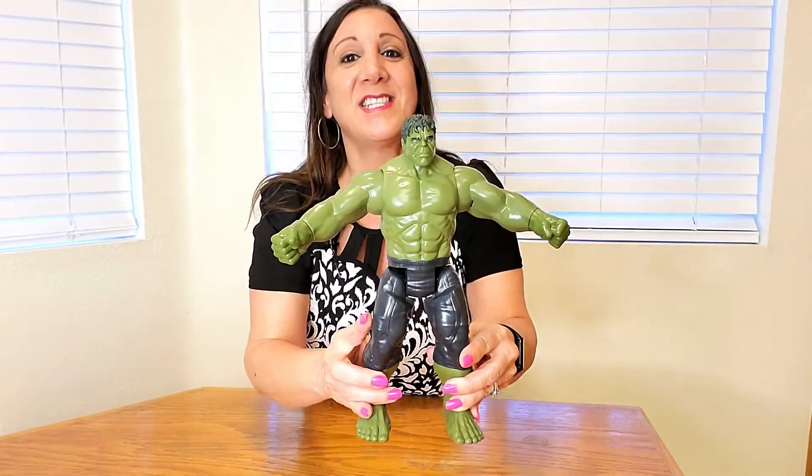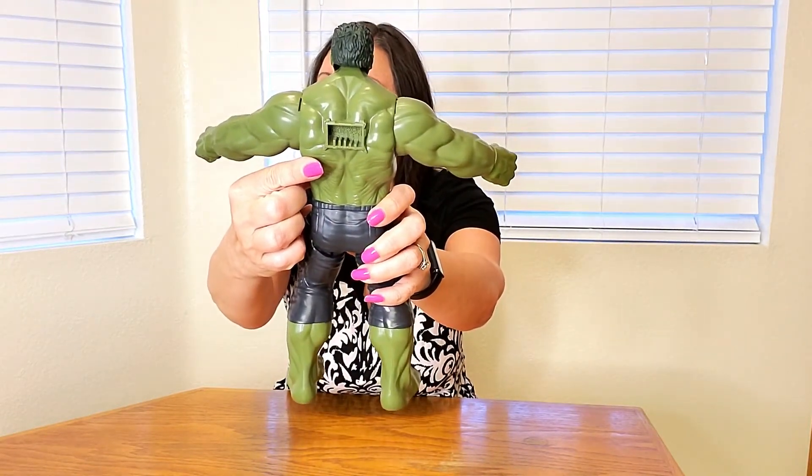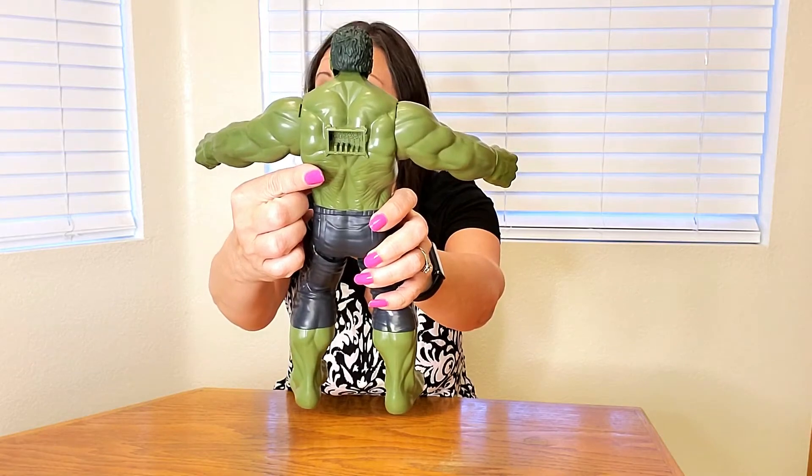This is so awesome and any kid would like to have this. It also comes with this port right here, so if you have the Titan Hero Power FX pack — which is sold separately — you can connect it to play more sounds.